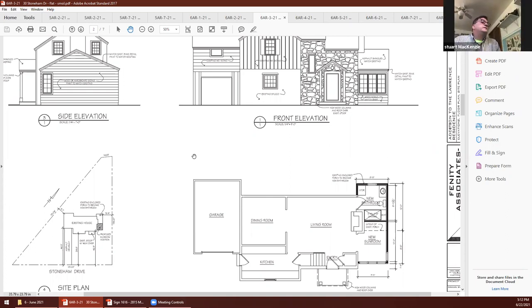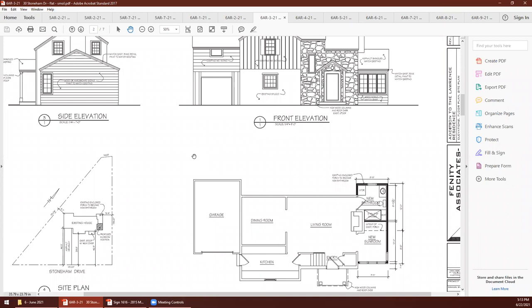Mary — is there going to be a storm door on the entry, and would it swing out? There presently is a storm door and we were going to just leave it. Are you confident that's enough depth with someone standing on the porch and opening it? It's the same depth the stoop has been for all these years, so it's worked so far and hasn't been a concern.